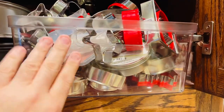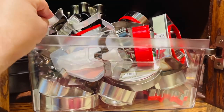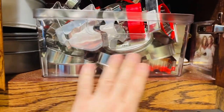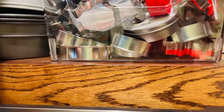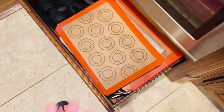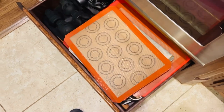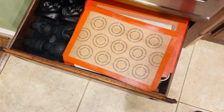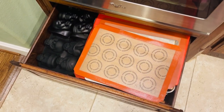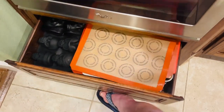In this cabinet I have a tub with all my cookie cutters — they slide right in there along with some baking things. Down here in this little drawer unit underneath the oven, I have my cookie sheets, my Silpat, and some Halloween skull molds to bake in.